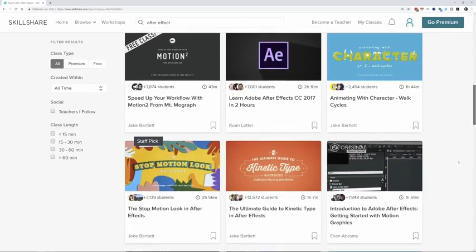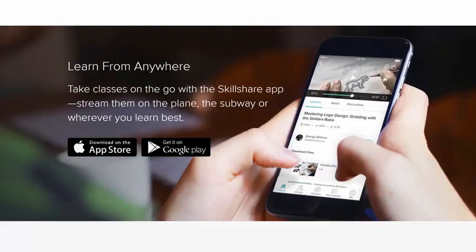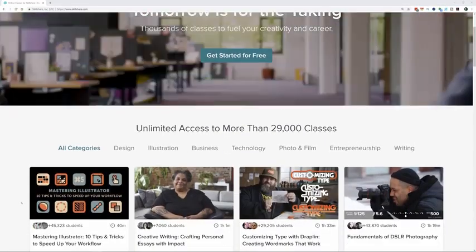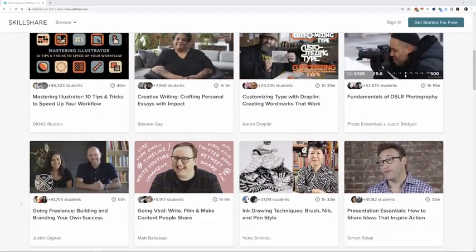With the premium membership you get unlimited access, so you can join all of their classes and communities and achieve the goals that are right for you. They're also very affordable — with the annual subscription it's less than $10 a month. Join more than 7 million creators already learning with Skillshare. Follow the links in the description to get your first two months free.